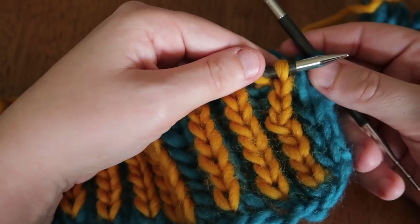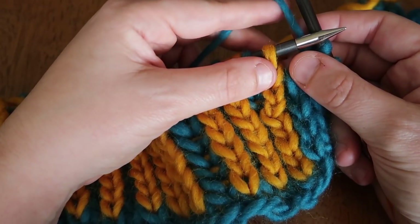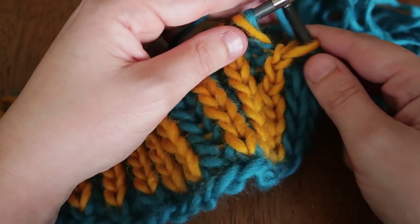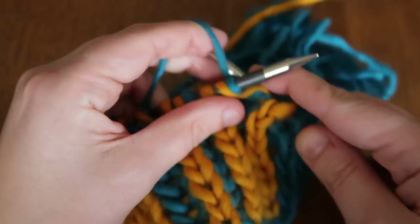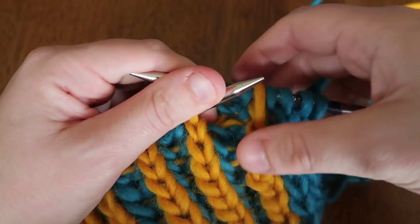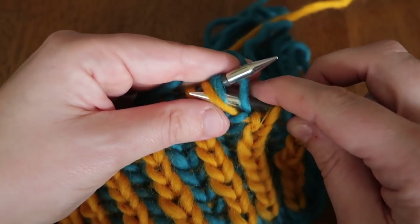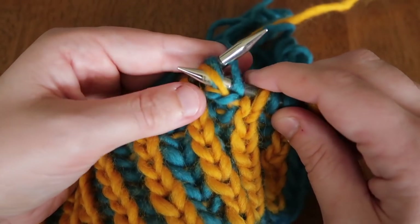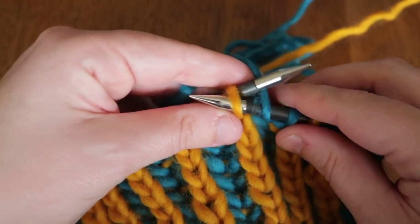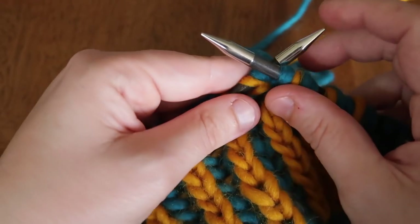Our first stitch is a hill — we do a slip one yarn over on the single stitch, and then we do a brioche purl. We're working the back side, so we slip, then we purl together both the stitch and the yarn over from behind — because if you're knitting on the front, the back side shows as a purl.